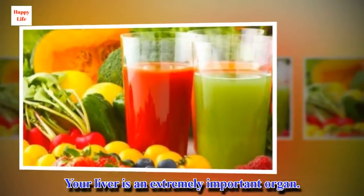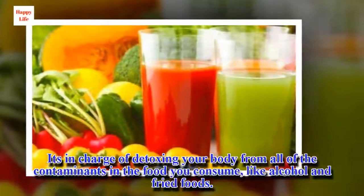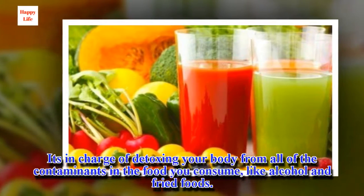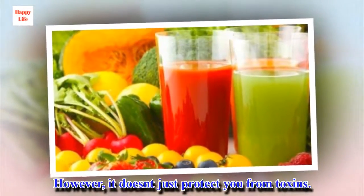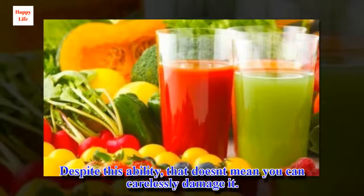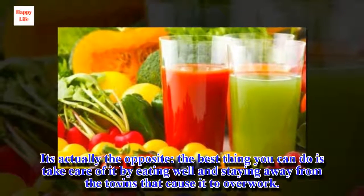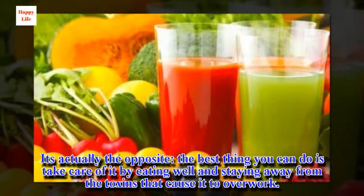Your liver is an extremely important organ. It's in charge of detoxing your body from all of the contaminants in the food you consume, like alcohol and fried foods. However, it doesn't just protect you from toxins — it also has the ability to regenerate itself. Despite this ability, that doesn't mean you can carelessly damage it. The best thing you can do is take care of it by eating well and staying away from the toxins that cause it to overwork.